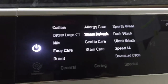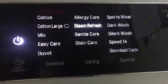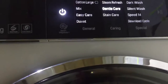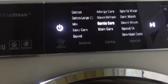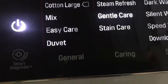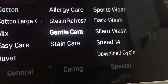The steam refresh is great for any items that just want a quick refresh — maybe they've been hanging in the wardrobe for six months. They come out with less creases, odor free. It's a great quick 20 minute setting. There's also the gentle care, which uses no chemicals — just steam to clean. I have a two year old child and twins on the way, so any new baby clothes I buy I'll be sure to use the gentle care.